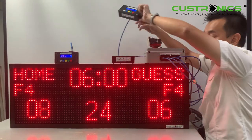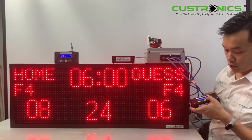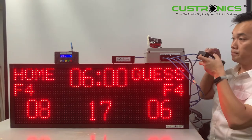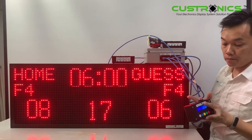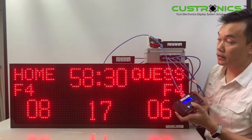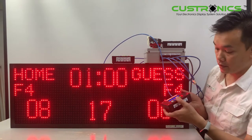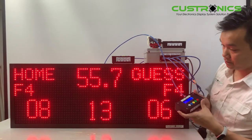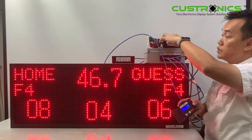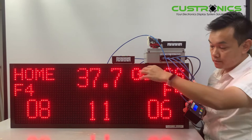The next feature is the 24-second timer. The 24-second timer can switch between 24 and 14 seconds — the shot clock. You can start it and it will begin counting down. Once the timer reaches zero, it will trigger the bell. Let's stop and then go to the main timer. You can see the 24-second timer is still running alongside the main clock, switching between 24 and 14 seconds. Once the time is reached, it will trigger the horn.